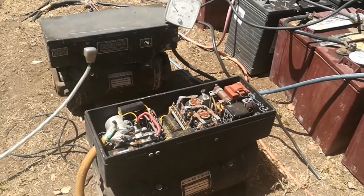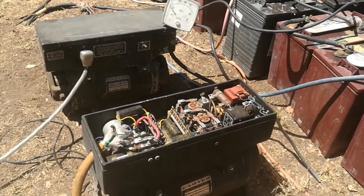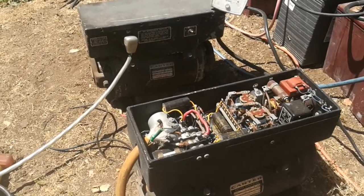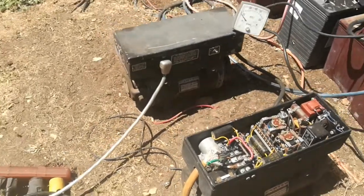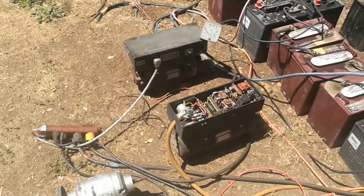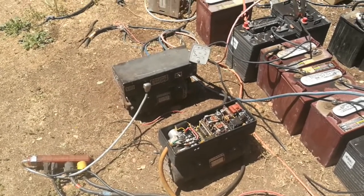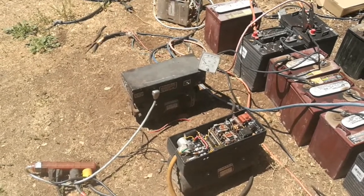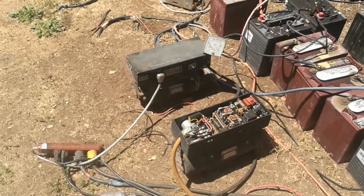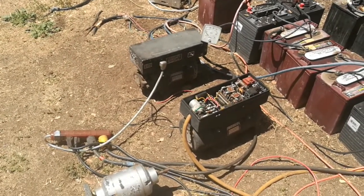Any other converter I found online are all tiny ones that only put out about half an amp of AC power. These ones can actually be used for off-grid power systems. I think they are a much more reliable DC-to-AC power system versus using an electronic inverter that can fail very easily.